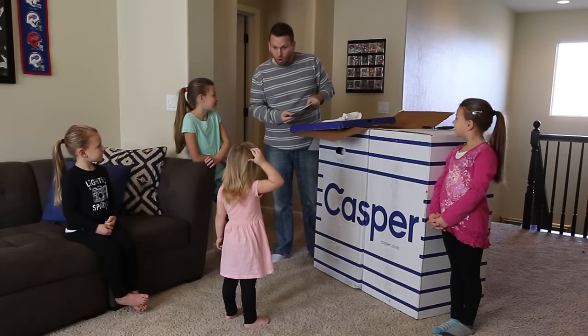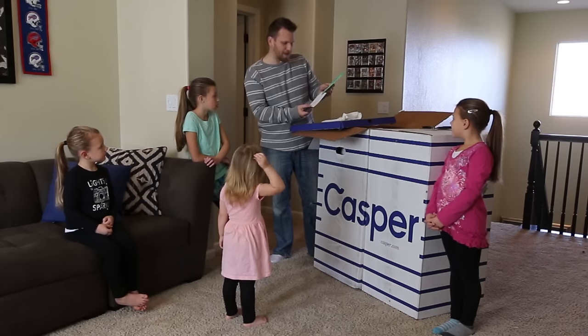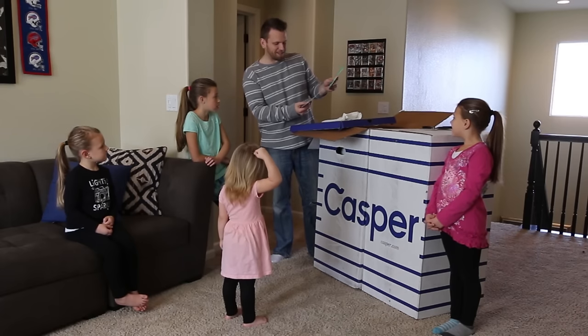It says: put your old mattress out of its misery or pass it on. It's a plastic sheet for your old one. And it's got secret notes. It says: good night, thank you so much for going with Casper. We wish you many nights of great sleep.